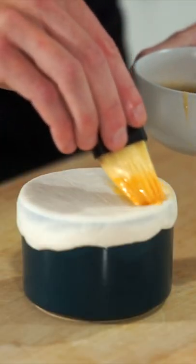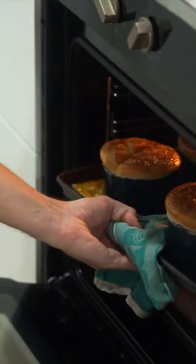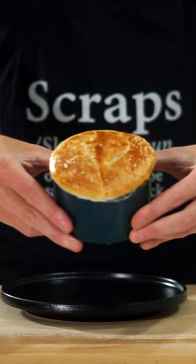Crack an egg into a bowl and beat it up, brushing it over the top of the pastry, make 2-3 slices on top, season with salt and bake at 190°C for 20-22 minutes or until golden leaving us with these.